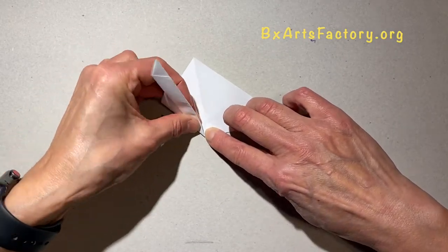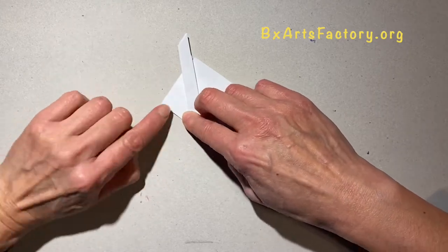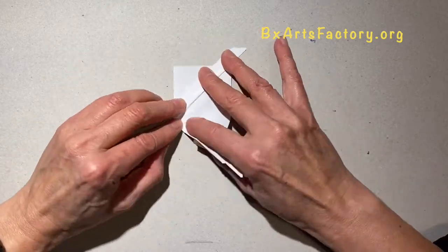Be sure you make a strong crease mark using your nails so you can see all the folding parts clearly.